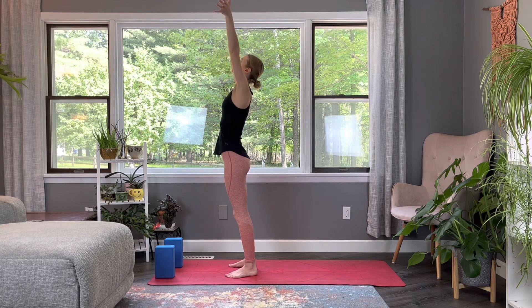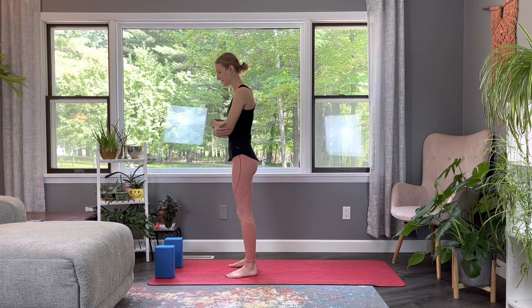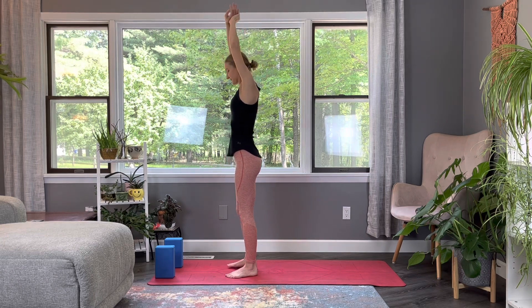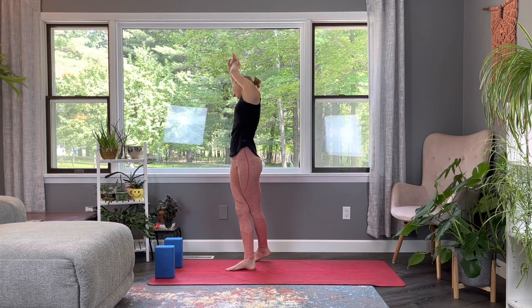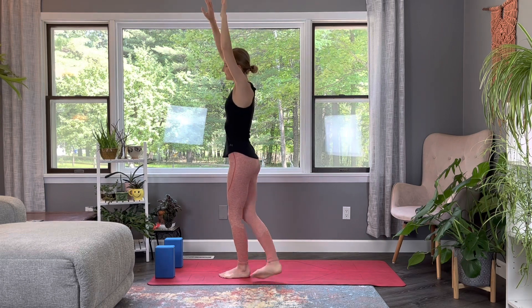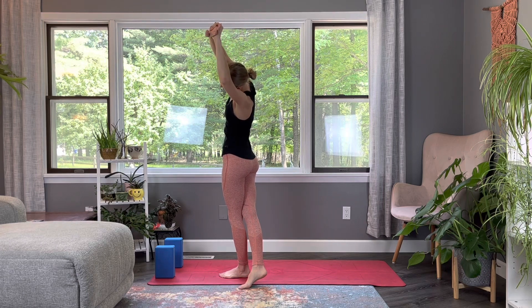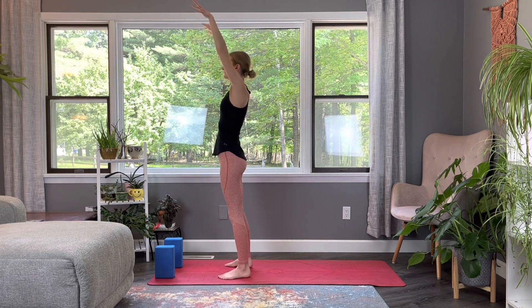Deep inhale, arms stretching high, and release. One more big inhale — this time holding at the top, stepping that left foot behind the right, and stretching over to the right side. Exhale, release. Deep inhale, arms up, this time stepping that right foot behind the left, stretching over to the left side. And release back down.